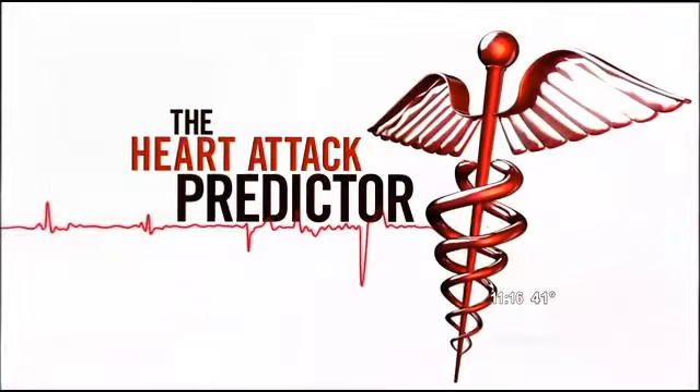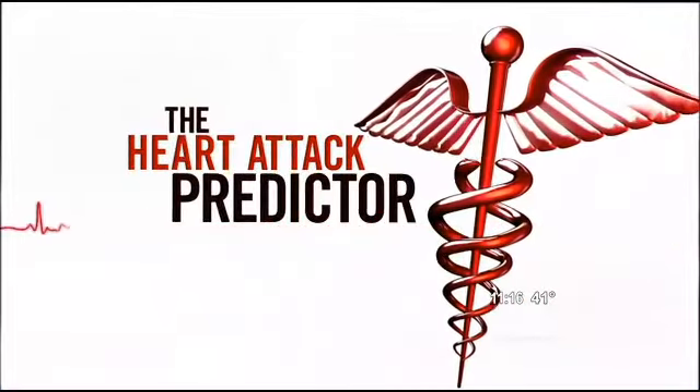A simple, non-invasive test could predict your risk for a heart attack. A new device measures the health of your blood vessels and heart. CBS 2's Dr. Max Gomez explains how it works.